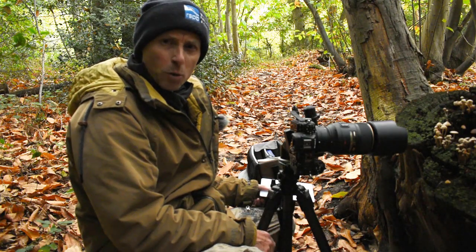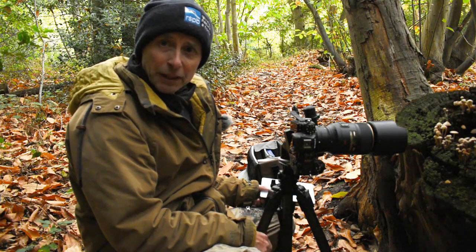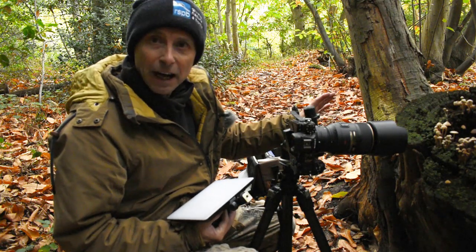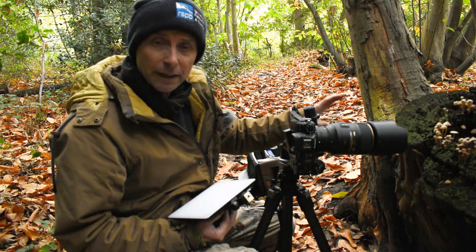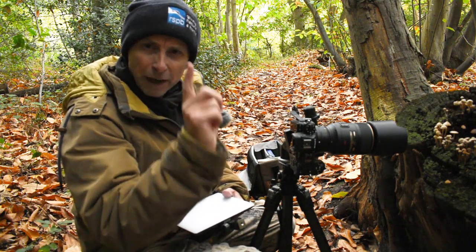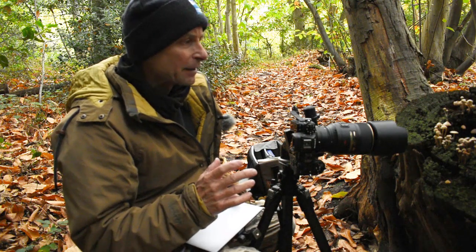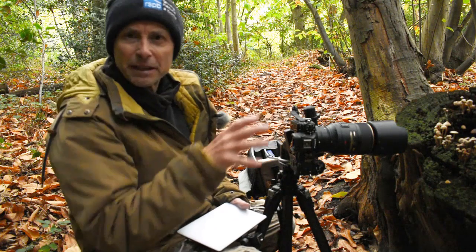Good morning! I'm in a local woodland today doing some fungi photography. Over here I've got a whole array of fungi - it's a really great little area because I've got multiple compositions I can do. To start with, I've got one fungi head in amongst the others and I'm focused on that, quite close, so this will be a macro shot. Then I'm going to pull out and do a much bigger group, which will be more of a close-up shot.